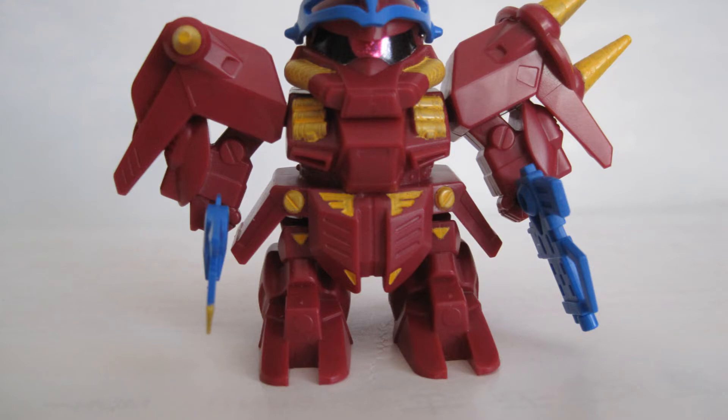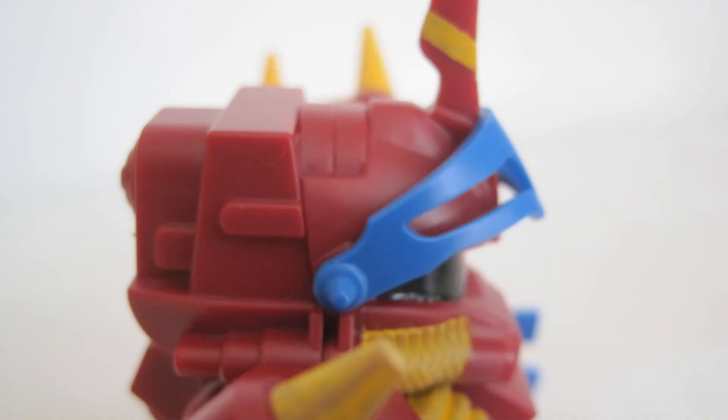Both series were released in the US. I wonder if Bandai simplified the kits for the US market.